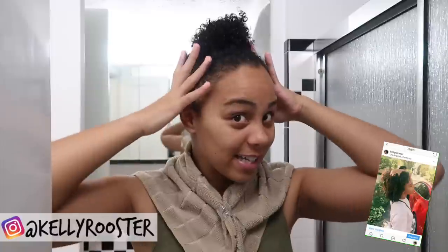Hey guys, welcome back to my channel. I'm Kelly, and if you're new, welcome. I just hopped out the shower so my hair is clean and up in this little knot, but I want to jump into today's video. I'm going to be doing a review on Cantu. I know it's been a long time, but I actually just got this in my October curl box.